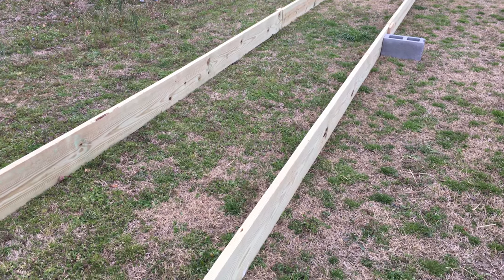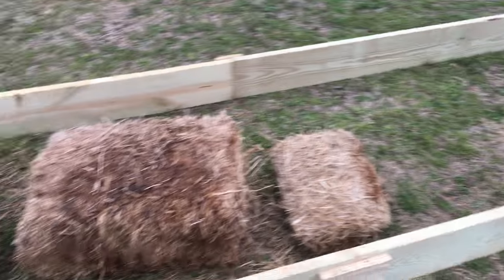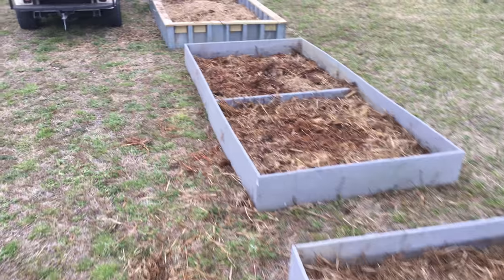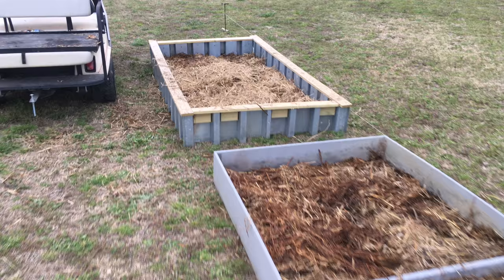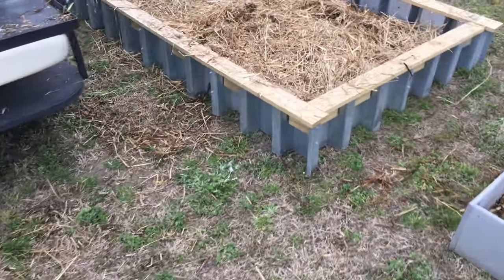If you look at what some people say, plastic's not good to grow stuff in either. It's one of them things that you just kind of roll the dice on. One minute stuff's good for you, the next minute it causes cancer, so you never really know what's going on. This stuff here I got where I work at.